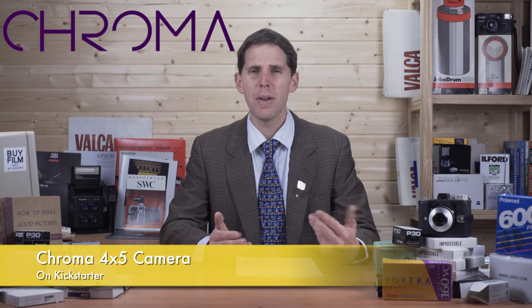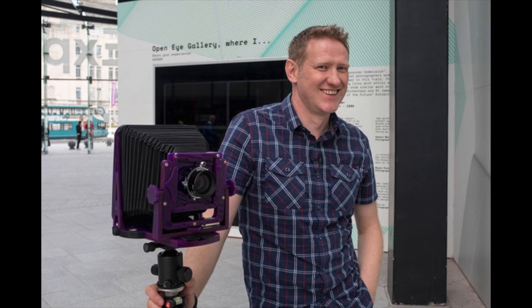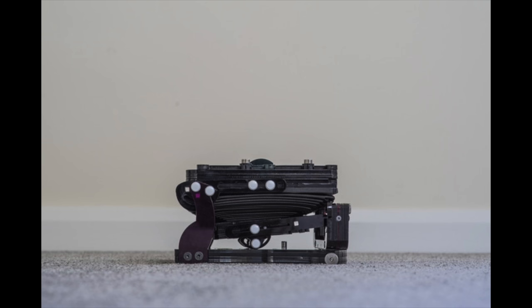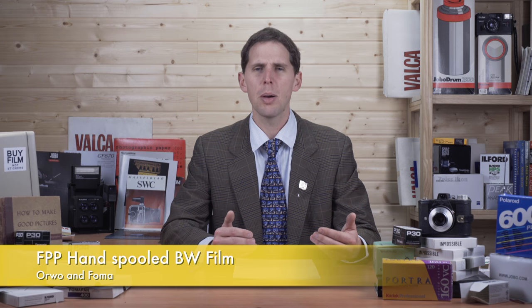I gave hints about this before it launched: Chroma is a new affordable 4x5 camera made out of acrylic, cut by lasers, and available in different colors. Their Kickstarter is already at around 30,000 pounds, which is very successful. It's an alternative to Intrepid or the Italian camera and others in that price range. I think the price is around 300 pounds, so if you're interested in a different 4x5 on the budget side, check it out.